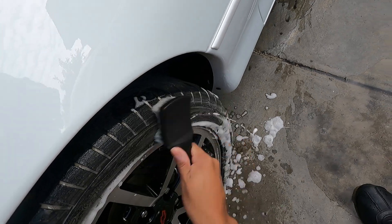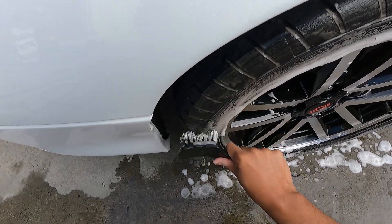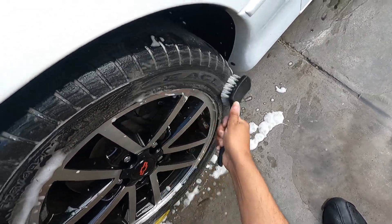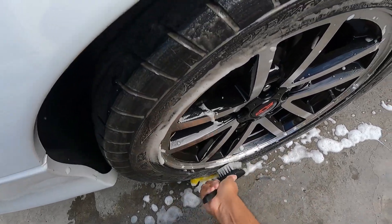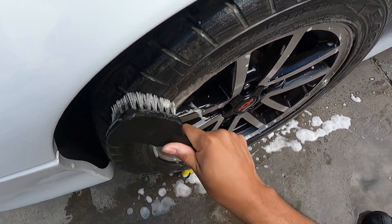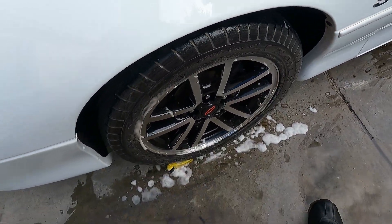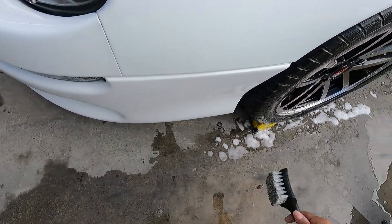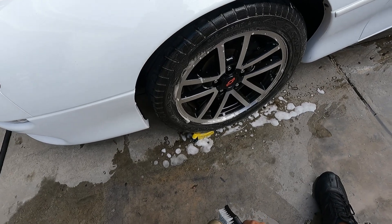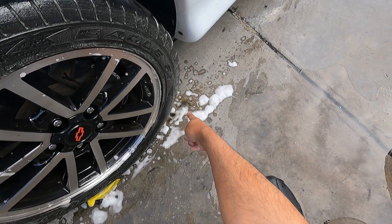I'm going to scrub it and you'll see how brown they get. It does work — you can see that it's turning brown. I'm going to rinse my brush off because I'm going to rinse the tire. The other tires took two rounds of cleaning with the tire cleaner. I'll rinse this off — you can see there's still some dripping down here and it's still black.